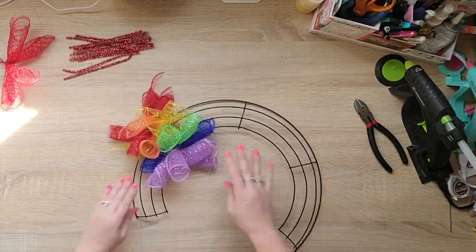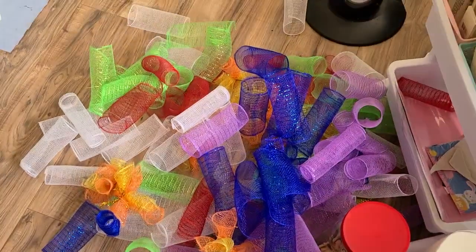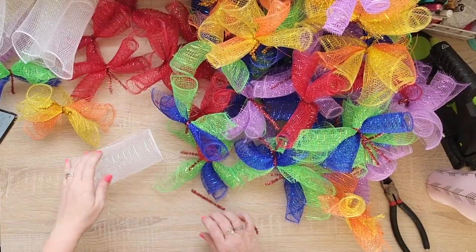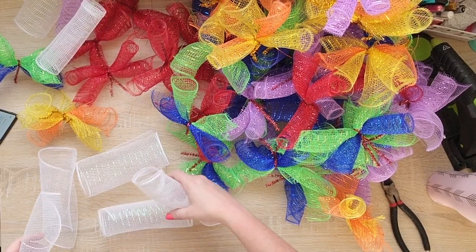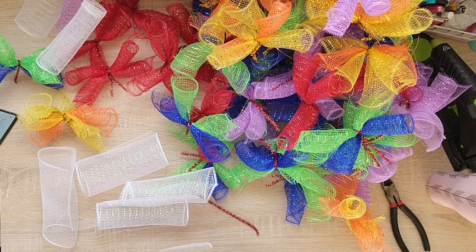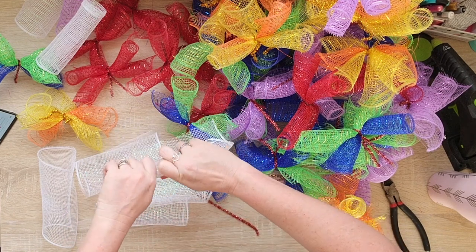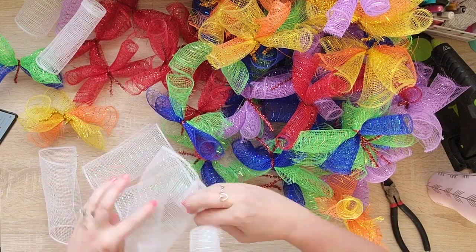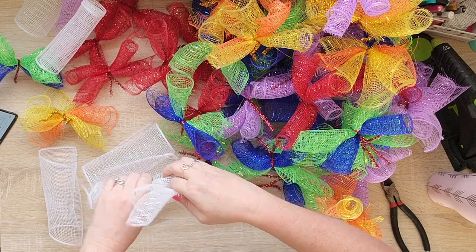There you can see the first rainbow. Here is all of the deco mesh that I have cut — I've just thrown it onto the floor. It's a beautiful color mess. Now I have all my deco mesh rolled up and tied together with the pipe cleaners. For the white, it's going to be our clouds, so I'm going to take five of them and tie those together. With one roll of white I was able to make four bundles of five, and those will be the clouds.